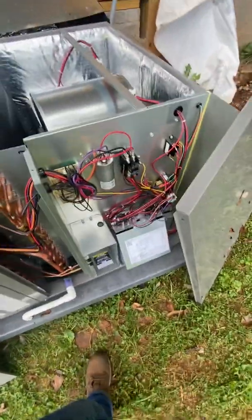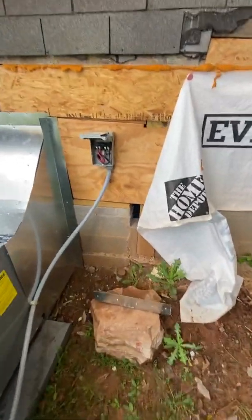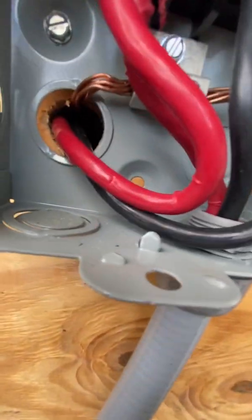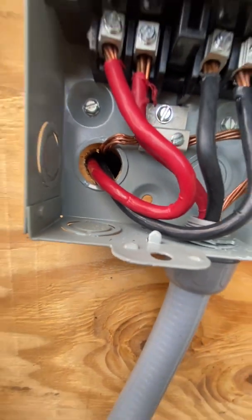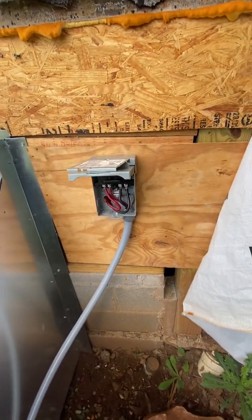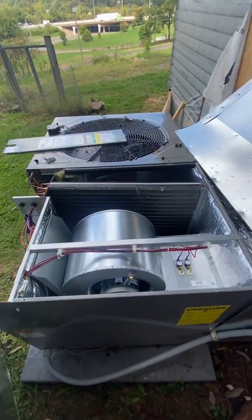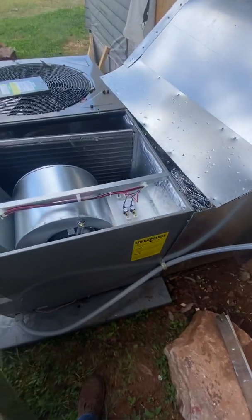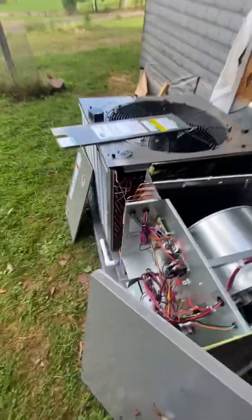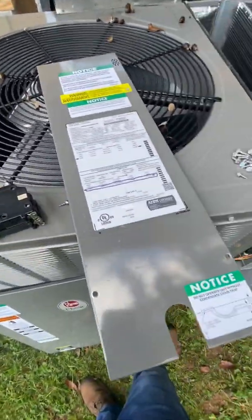The HVAC guys already pulled the wire, and obviously another thing they did wrong was this disconnect is not rated for 80 amps. Got to go get some stuff to fix it. But you're going to have to deal with this quite a bit — they never, ever mark their heat kits. Now you know how to figure out what your heat kit is and figure out what size wire and breaker you need.